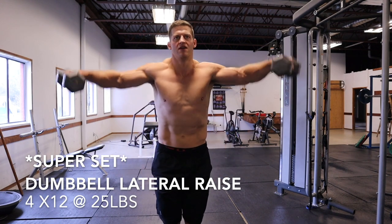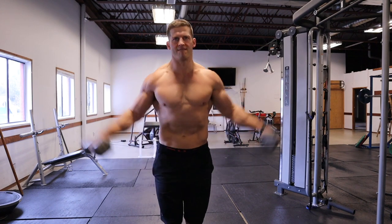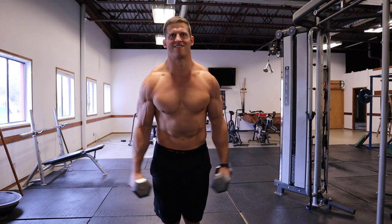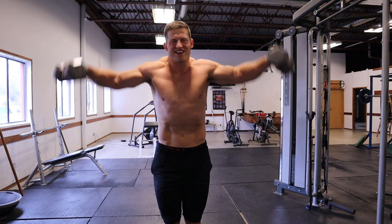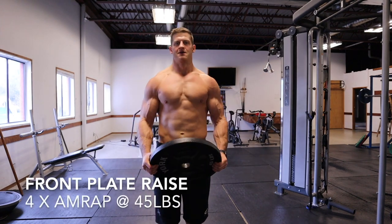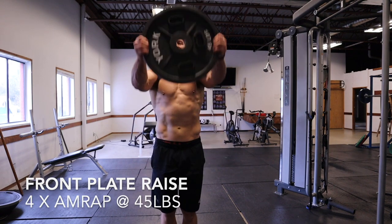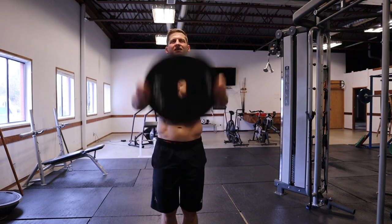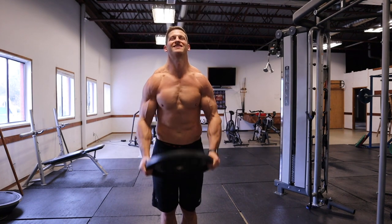For the dumbbell lateral raises we're doing 4x12 using 25 pounds. My goal here is to get 12 quality repetitions, so I try not to go too heavy. For the front plate raise we're doing as many reps as possible using a 45 pound plate. One key point: keep your core nice and tight so you're not doing any rocking while lifting the plate.